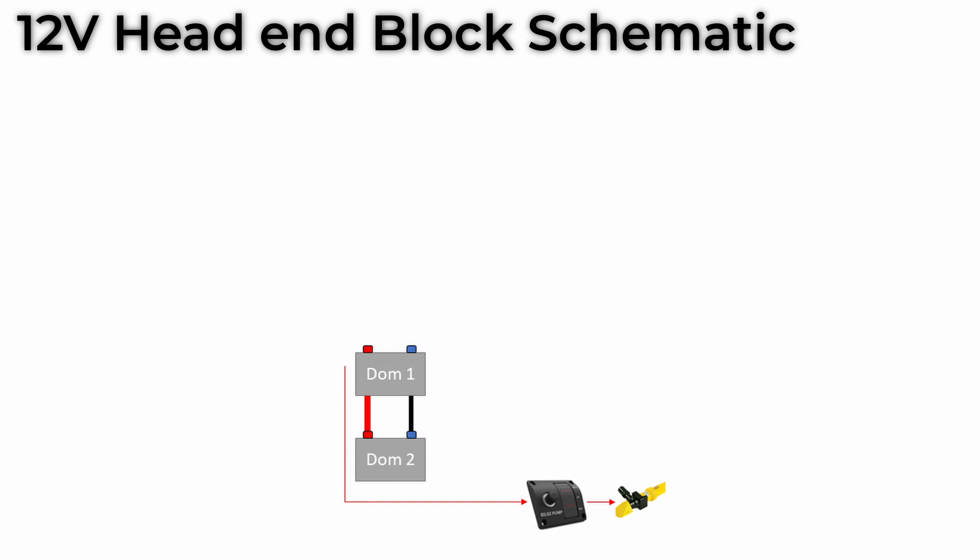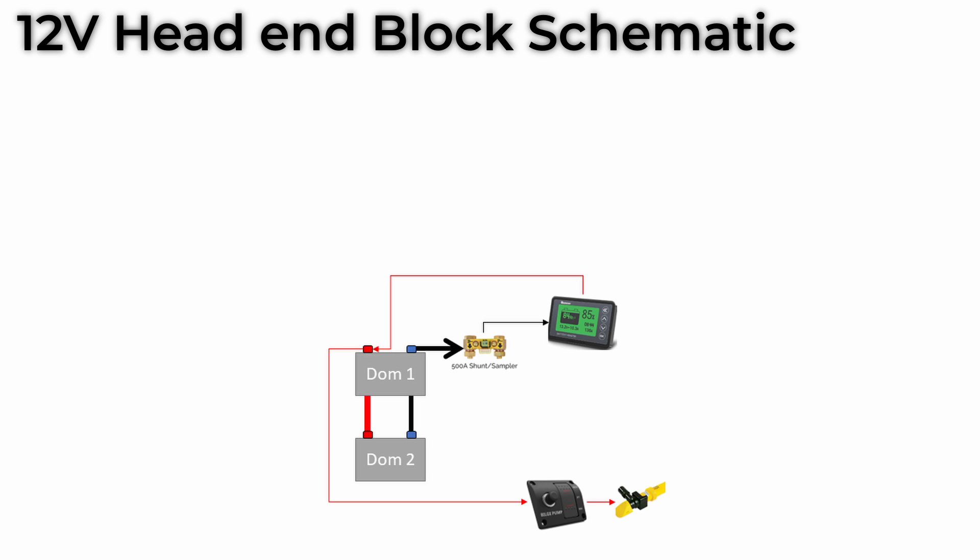Next, we're going to add an automatic bilge pump. This is connected directly to the battery bank, so that if we start to take on water when we're not on board and the boat's turned off, the bilge pump will still have power. We also need to monitor the amount of electricity we're using and how much power we have left in the battery bank, so next up is a battery meter. This uses a device called a shunt, which is on the negative side of the system, and like the bilge pump, it's permanently wired onto the batteries.